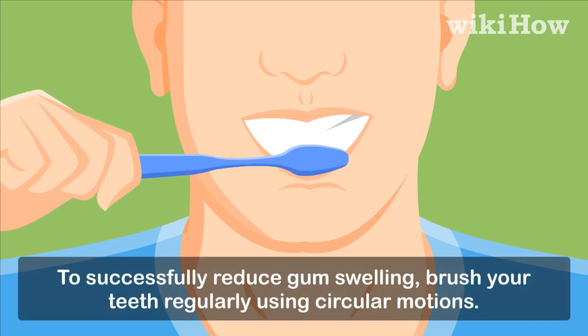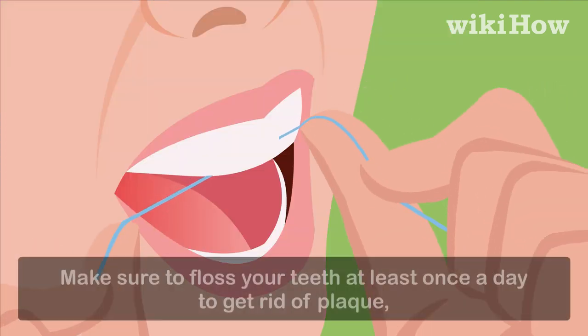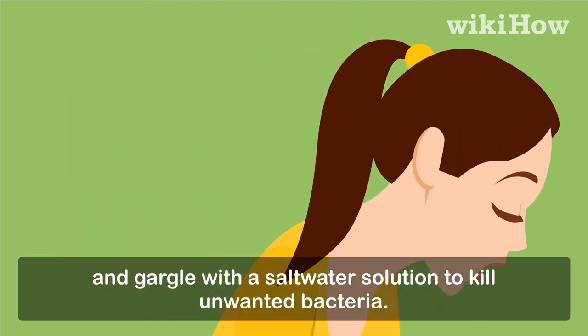To successfully reduce gum swelling, brush your teeth regularly using circular motions. Make sure to floss your teeth at least once a day to get rid of plaque, and gargle with a saltwater solution to kill unwanted bacteria.